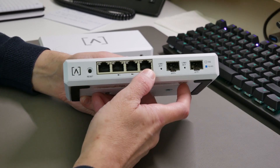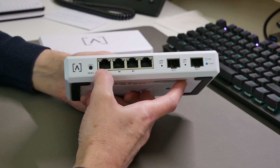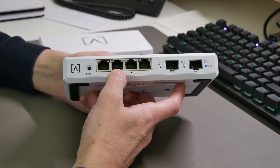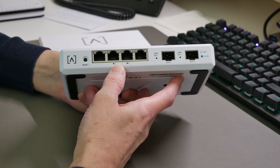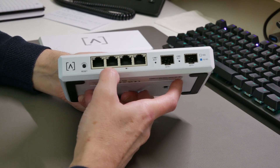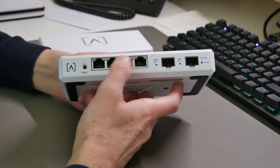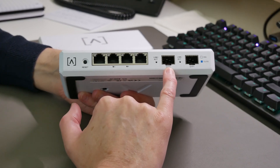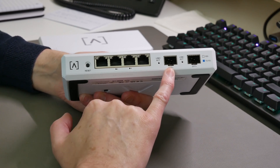All four ports on the left hand side are RJ45 ports and they support up to 2.5 gigabits per second. Ports 2 and 3 are also PoE+ ports, so you can connect devices that require PoE+ or PoE to those two ports.